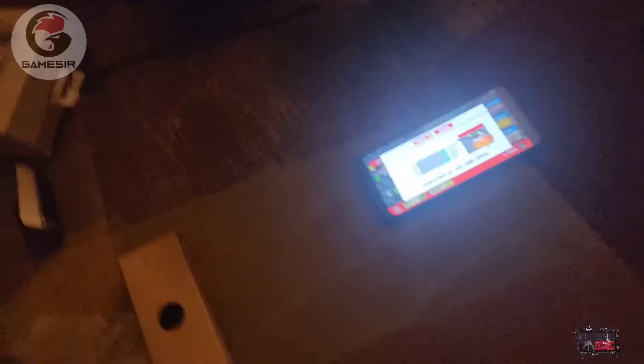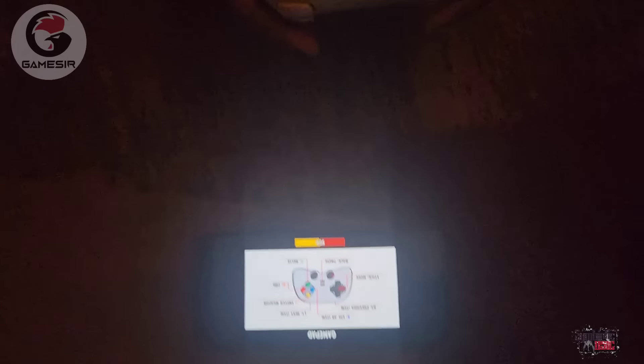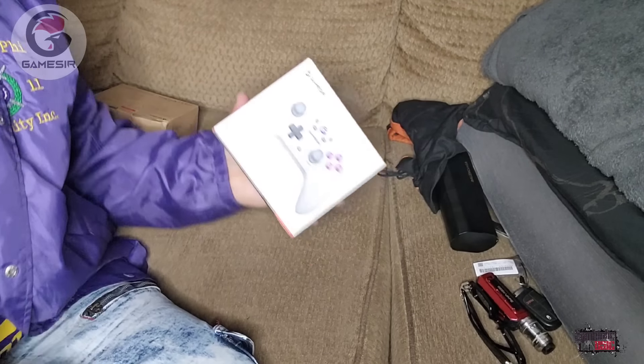If you are trying to upgrade your gaming experience, you need to check out GameSir.com. The Nova controller is a Bluetooth controller. It's 2.4GHz and it's wired as well, so quick charging is available. It also has quick software interchange, turbo, and macro functions — just like the Galileo G8.